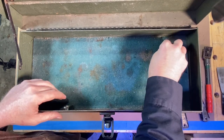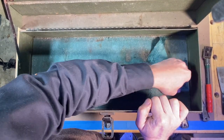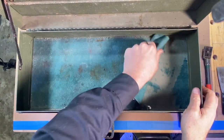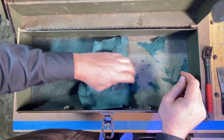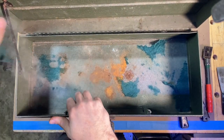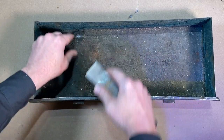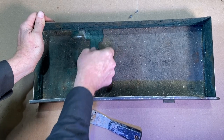Now I'm going to pull some of this old felt out and see how it comes out. I know it's all glued in there, but it looks not too bad. It was glued down in little spots here and there. Now I'll do the same with these drawers. These are looking pretty bad in here.